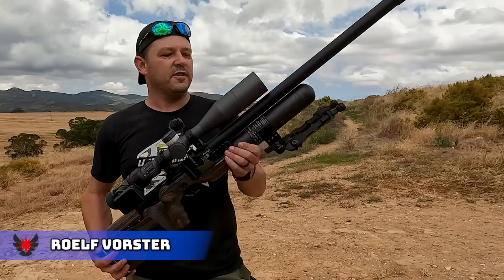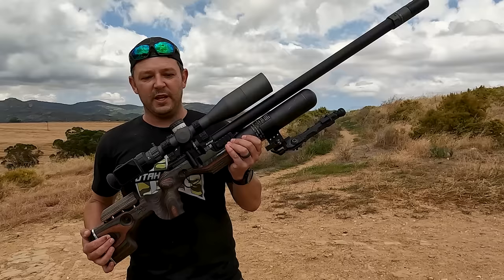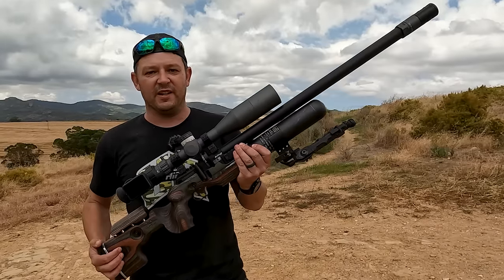Hello and welcome back to AirTag Hunting. Today we've got a brand new gun on the show, the FX King. We're gonna hunt with it, we're gonna tell you all about it, so sit back and enjoy.